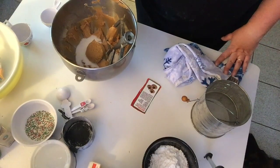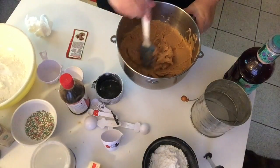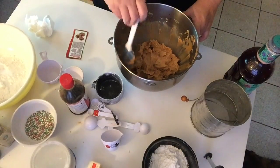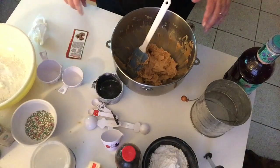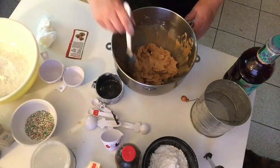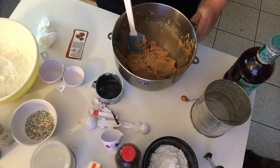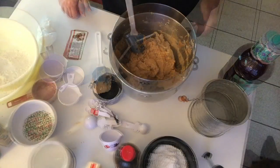We have the egg incorporated, along with the milk and the vanilla. Next I'm going to add the dry ingredients a little bit at a time into the batter. Right now the batter is very wet, which is the way it's supposed to be. I'll be back in a minute to show you what the dough looks like once the dry ingredients are added.